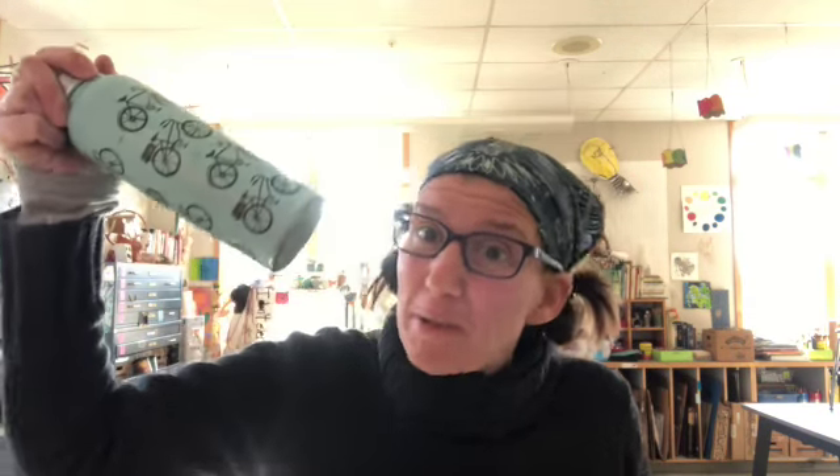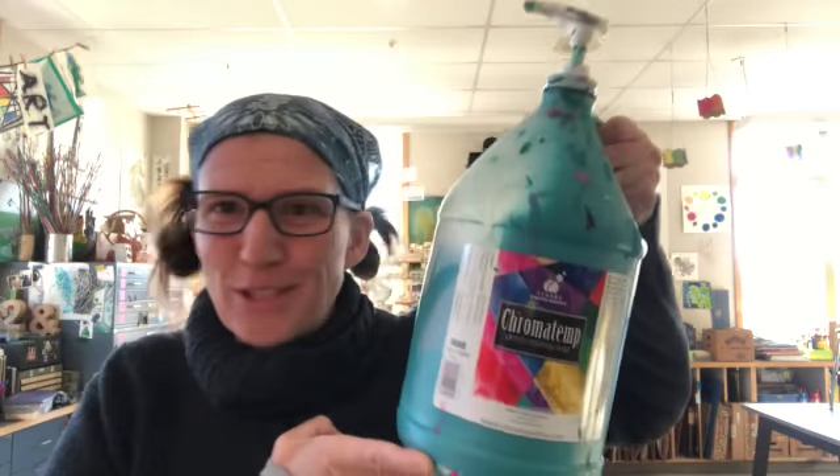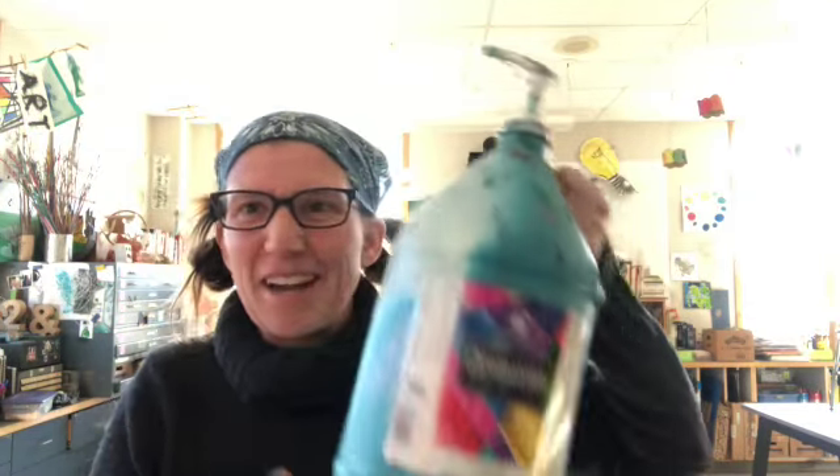This week for your art assignment, you're going to draw three views of the same thing. Pick an object around your house — maybe a water bottle, a stuffed animal, or a favorite mug. Basically, pick one object and draw it from three different views. I chose a one-gallon paint pump jug — I just love all the stuff going on here.